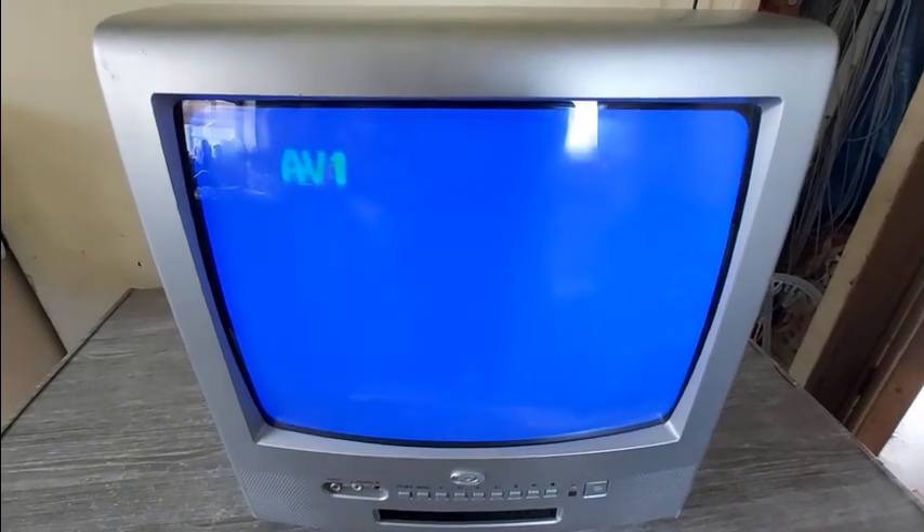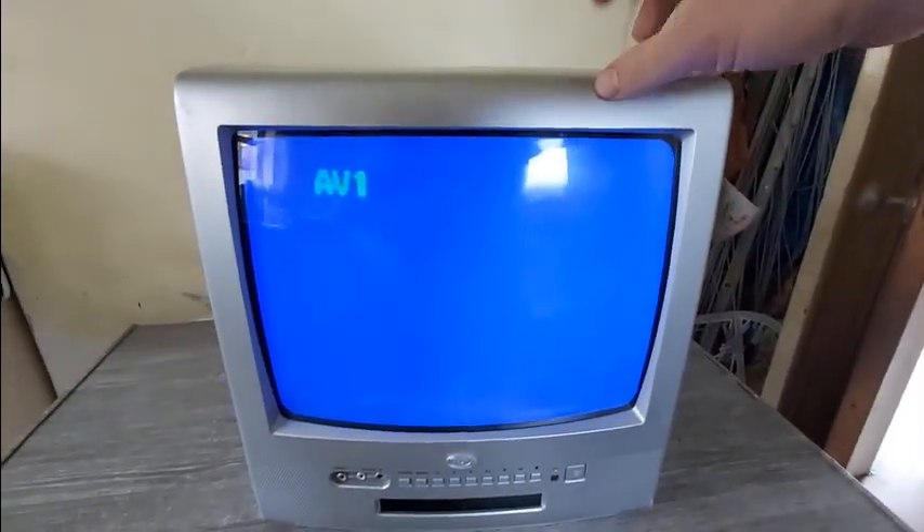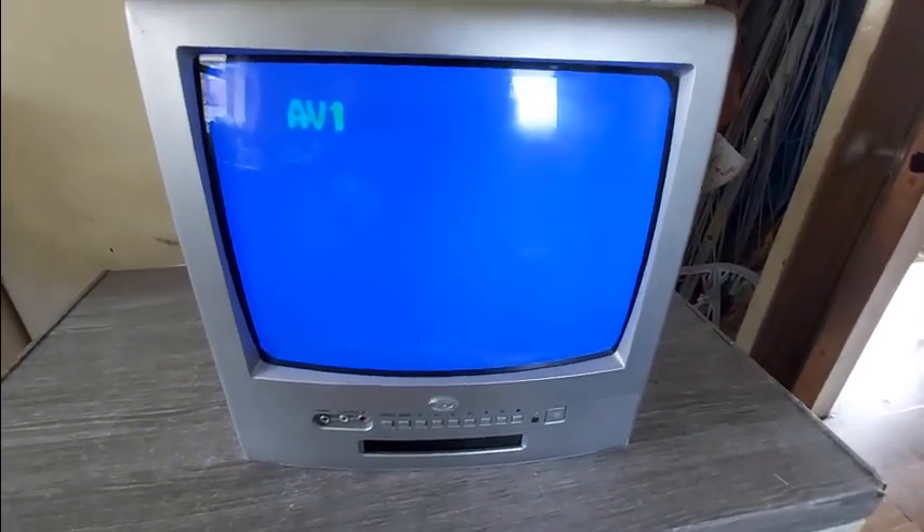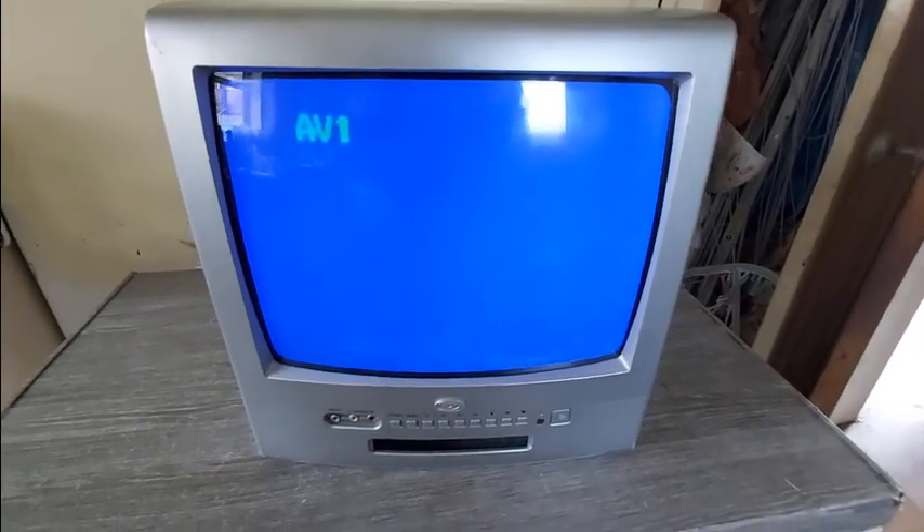What I'm going to do first is dismantle it and let the heaters bake for a couple of hours at about nine volts - normally they're about 6.3 volts. At the end of it, this isn't a TV that's particularly valuable or anything like that. It's one of the last generation cathode ray tube televisions.